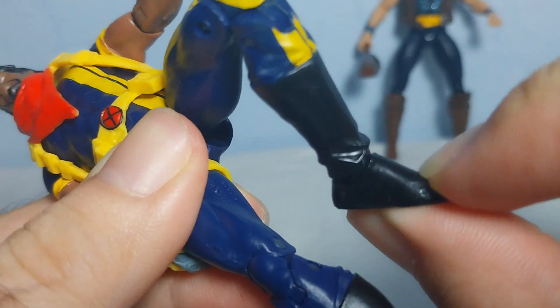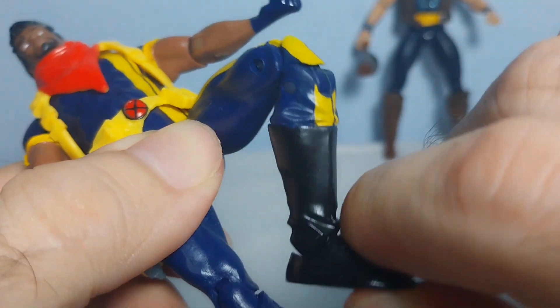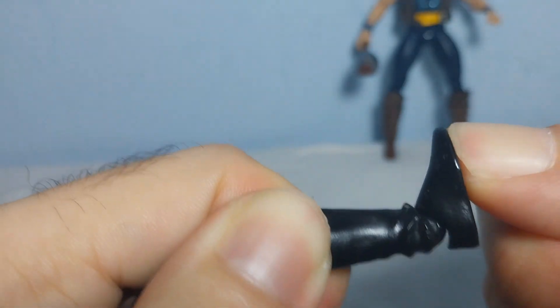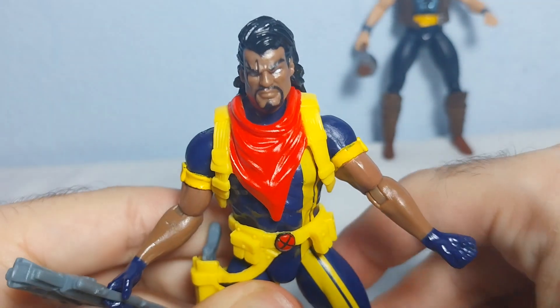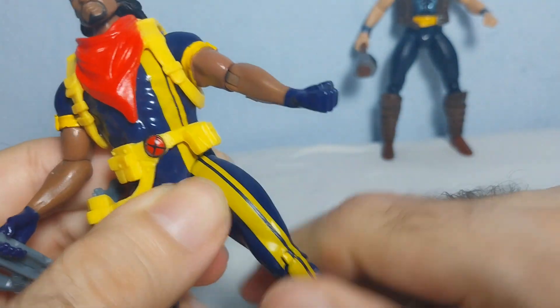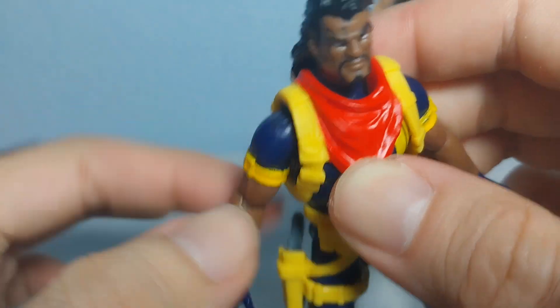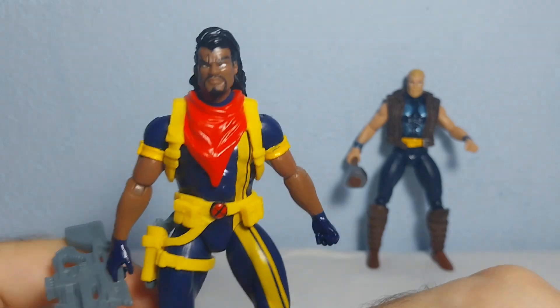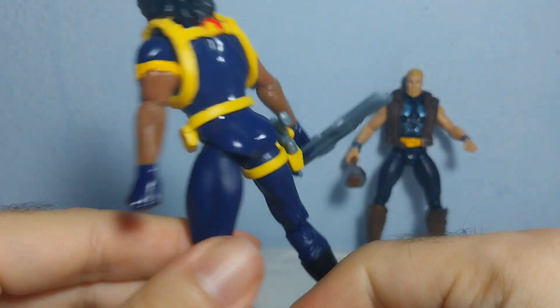You can move the legs up and down, bend the knees, and move the ankles left/right and up and down. The same articulation applies to the other leg as well. The coloration is really nice and you can get some great poses. If you collect X-Men figures, you definitely need Bishop in your collection.